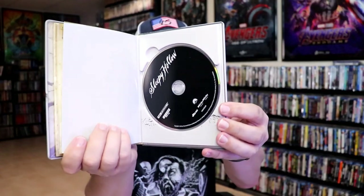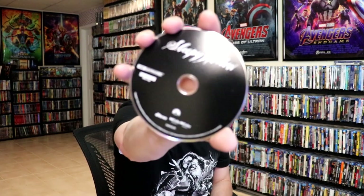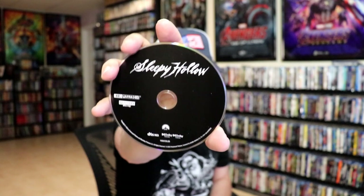Very different kind of design. It has a hard back book with all the different pages, and then the disc is housed on the inside. So, pull that out. The two discs are stacked — we have our 4K disc here in black, and our Blu-ray disc here in blue.